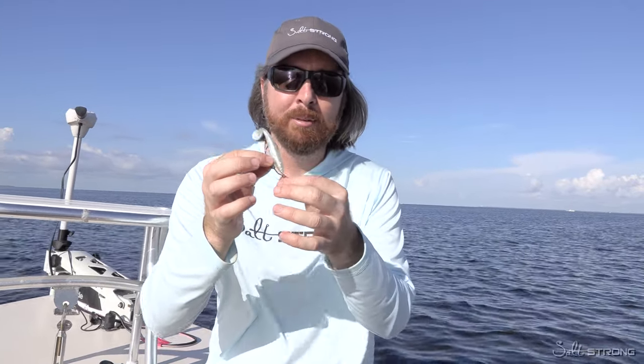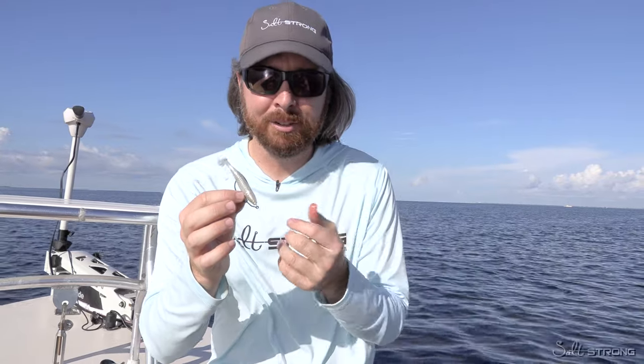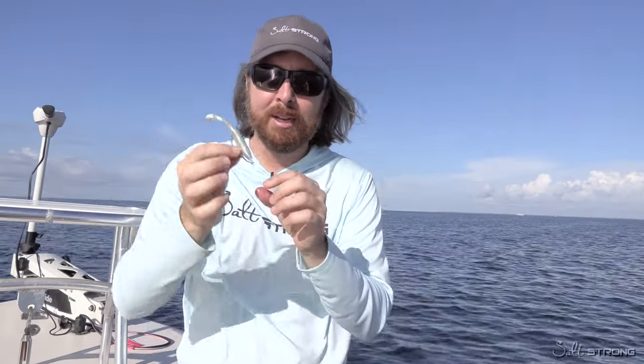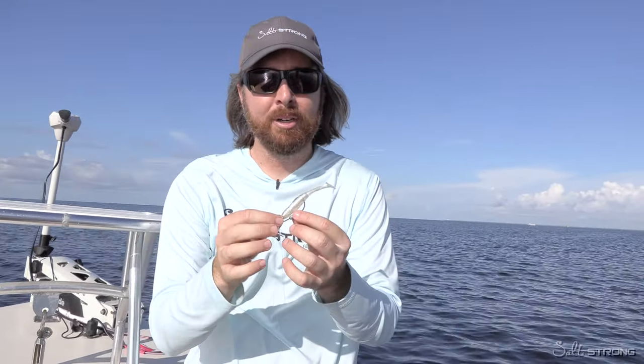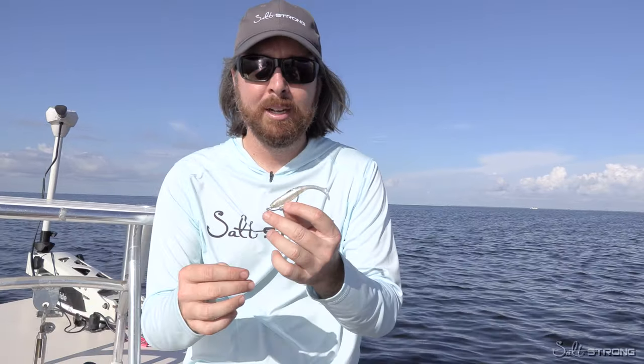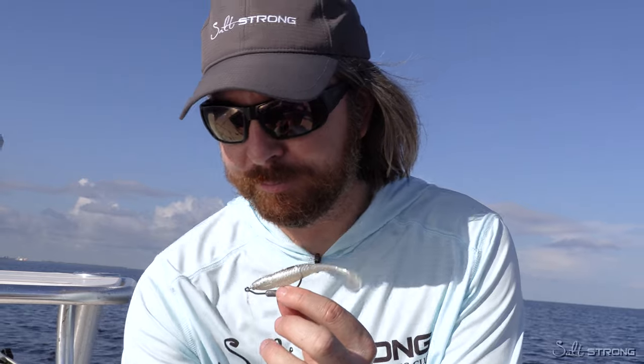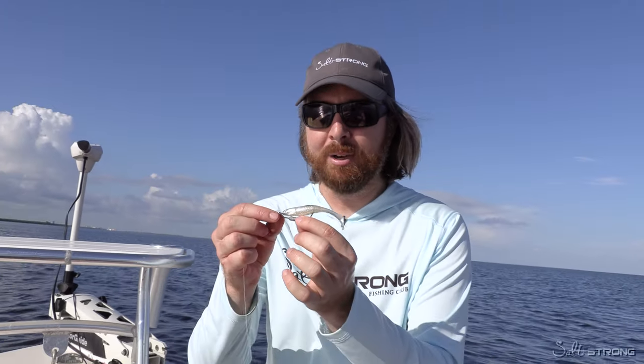After lathering it up, I also touch it on all the knots. Human scent is a negative scent, so we want to make sure we cover all our exposed spots — the areas we've touched. And if you've had your hands all over the leader line, just go down the whole leader. That helps not only put good scent in the water but also mask the negative human scent.